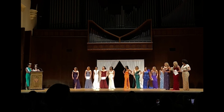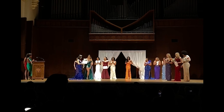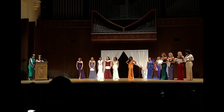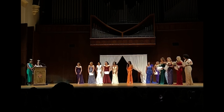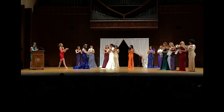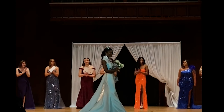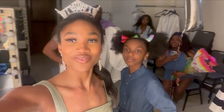Our first runner-up tonight is contestant number 10, Daniella Rue. Wait — Lord Jesus. And finally, our new Miss University of Florida — drumroll please — contestant number seven. I just won Miss University of Florida!